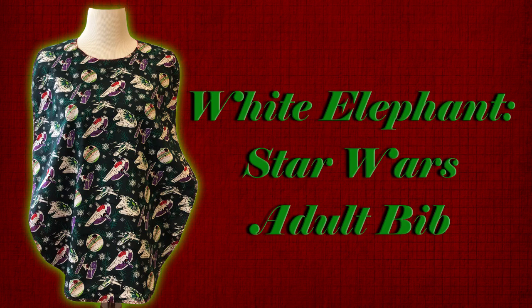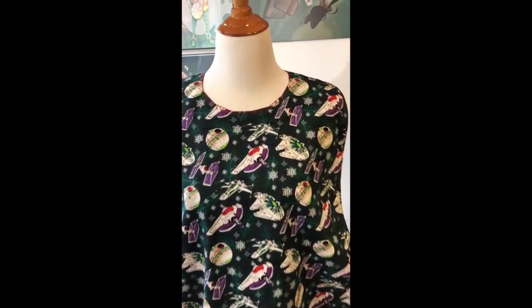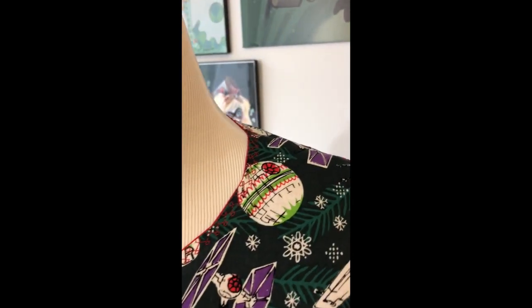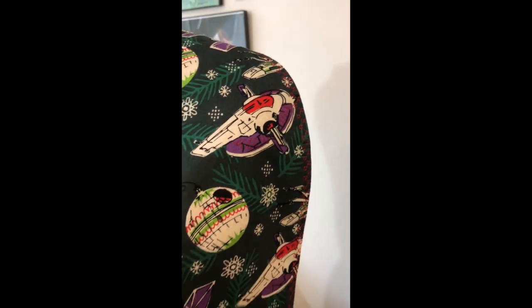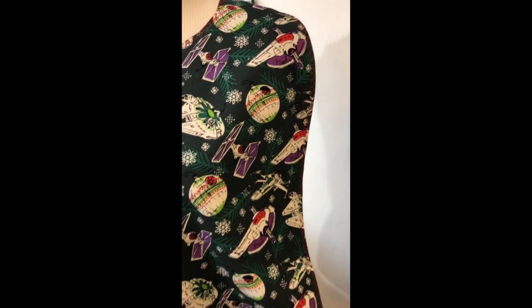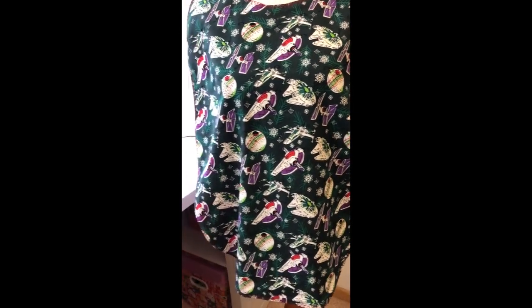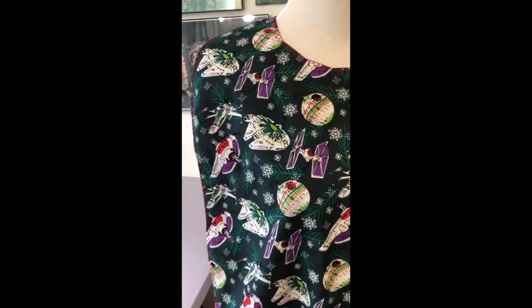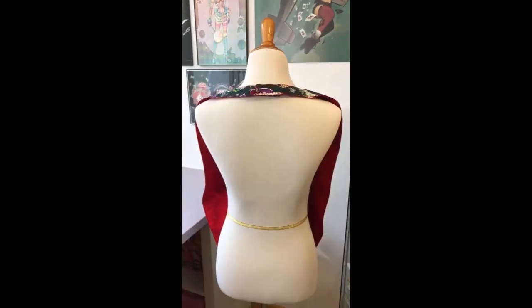Hello everyone and happy holidays! I'm back again with my second Christmas tutorial and this one is going to be a funny one. Today I'm going to be making a white elephant Star Wars adult bib. This is the perfect project if you're looking for something to get for those white elephants at the Christmas parties that you'll have coming up soon. This is a quick and easy sew and you can put it together in a couple of hours, even if you're a beginner.